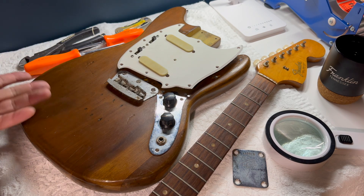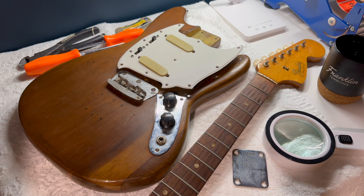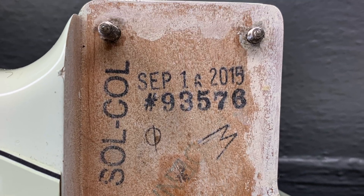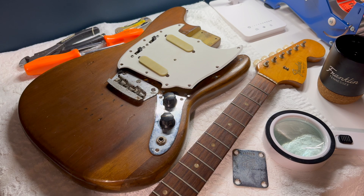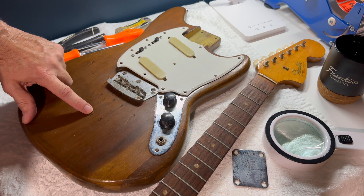The body has obviously been stripped — it was a common thing. For some reason people thought there was a nice grainy finish beneath, and surprise, most of the time there was not. As a matter of fact, I have a '65 reissue Strat that I play quite often, and in the control cavity it says 'SOLCOL,' which was a way of saying make this one a solid color. That one is Olympic White — just a footnote.